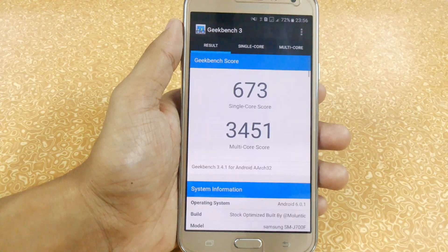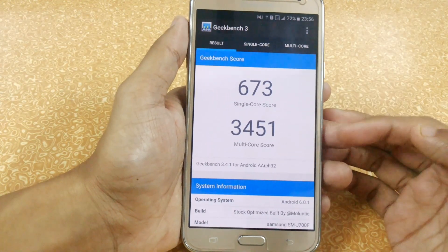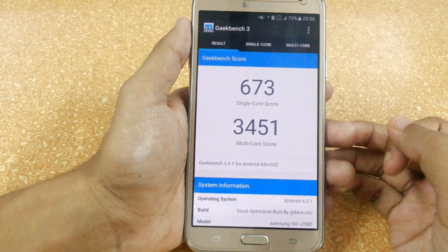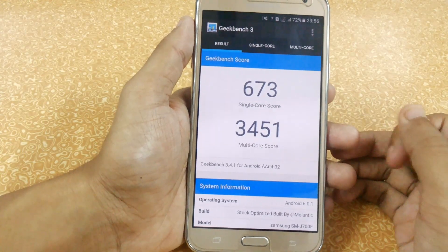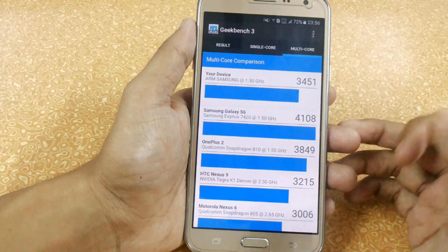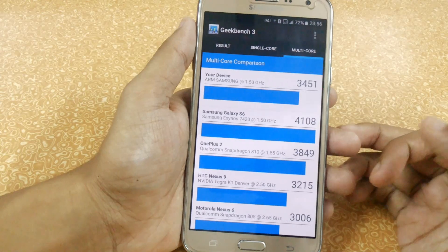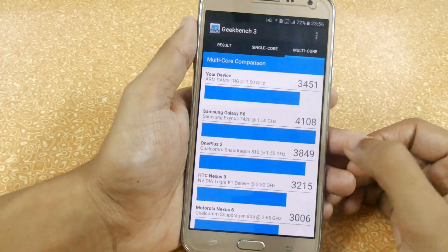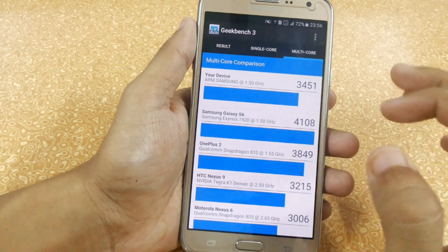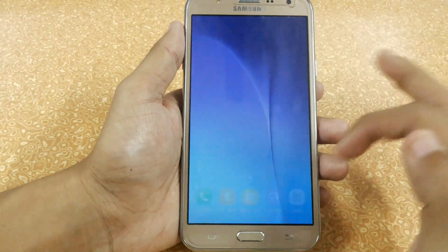After booting and activating performance mode, we are getting around 673 in single core and a multi-core score of around 3451. It's a really good score, but not as good as the Optimix ROM we use in our S5 — which scores around 4108. In our device, 3451 is a decent score but not exceptional.